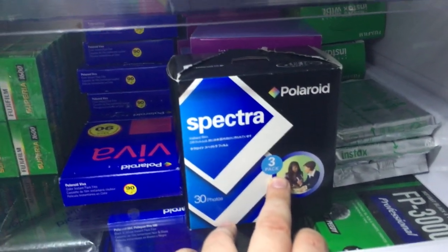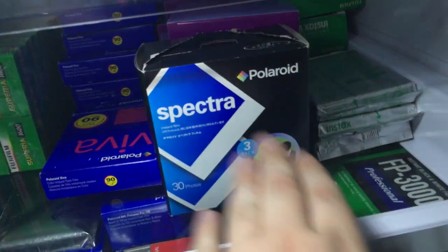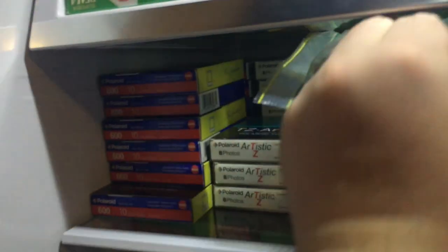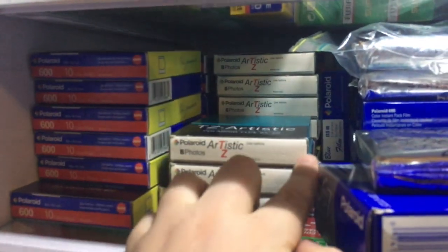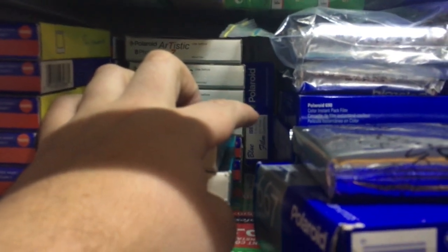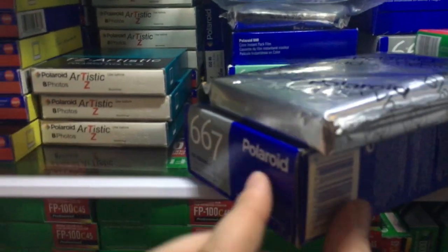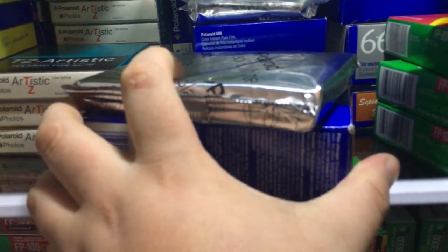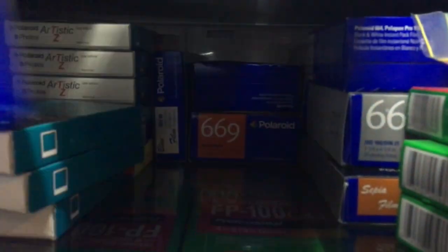Some Polaroid Viva — about six boxes. Something like 15 boxes of Polaroid Spectra. Instax Wide, Polaroid 600, Polaroid Artistic Time Zero, and then behind that some more Polaroid 600. One box of Polaroid Blue — don't really like it, probably my least favourite pack film, but I've got one box I'll use at some point. This is Polaroid 667, their 3000-speed black-and-white film, equivalent to Fuji FP3000B. Four boxes each of Polaroid 690 and Polaroid 669.